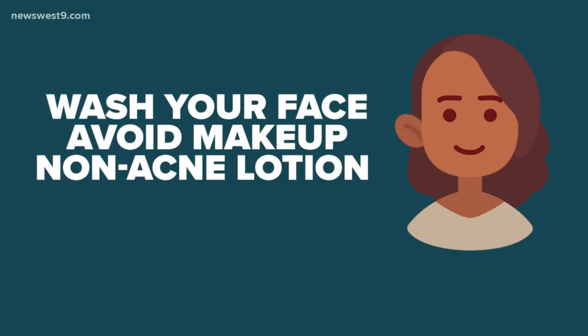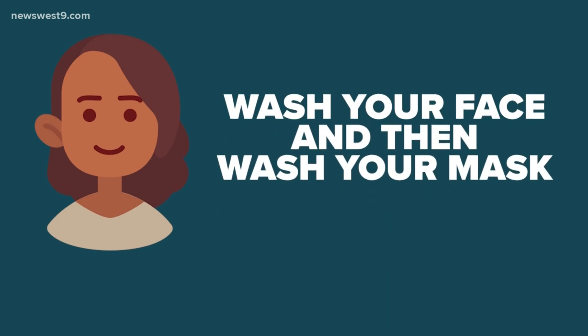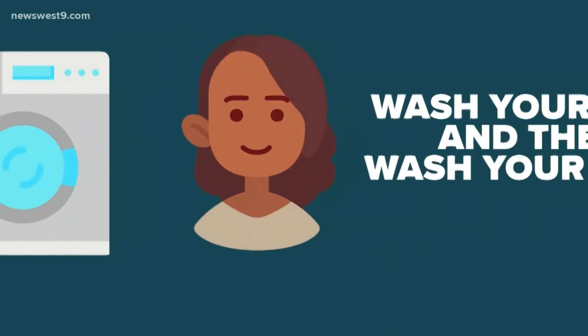Make sure you start with a nice clean face. First and foremost, wash your face. Avoid makeup and use a non-acne-causing lotion. Once the mask is off, wash your face again and then go wash your mask.